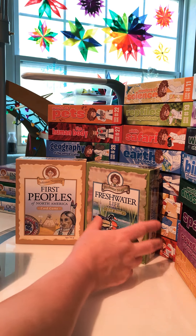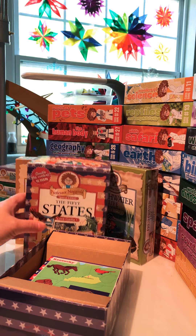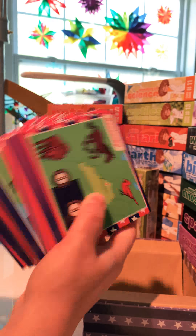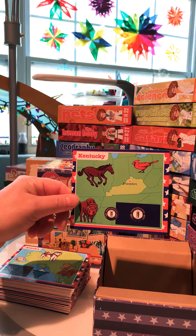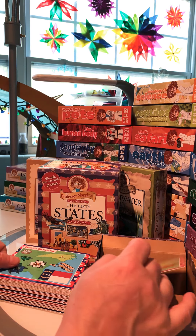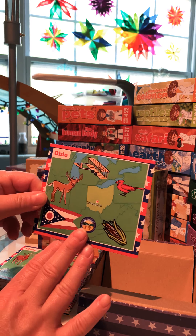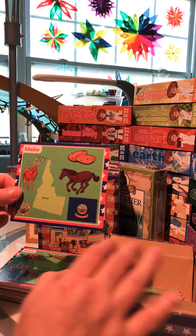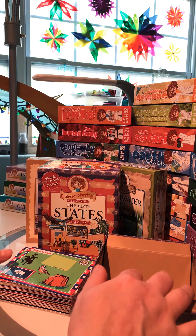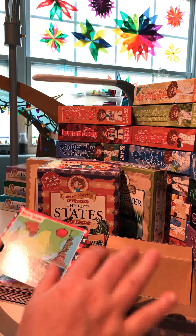The last one I'm going to do in this video is the 50 States — a big set with lots of cards. We've got Kentucky, Alaska, North Carolina, Ohio, Idaho, Iowa, Wyoming, Missouri, and New York.